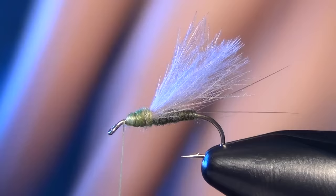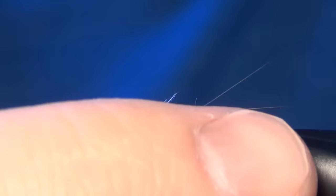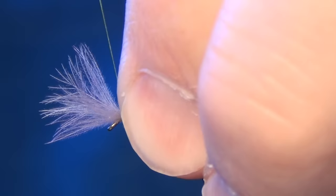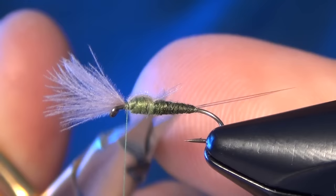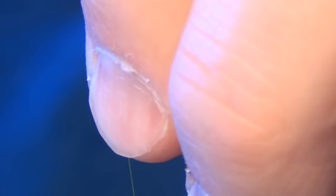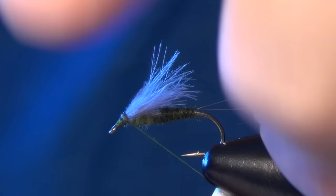We're going to dub a fairly round thorax here. You can see I left a little bit of room up by the eye. Then we're going to take that CDC and just pull it all together and lay down a tight wrap to hold it all down. If you get a few frayed ends you can either trim them or leave them. I'm going to fold the wing back again and lay down some nice thread wraps in front, kind of wedging and forcing it back, tying up onto it to force those fibers back.